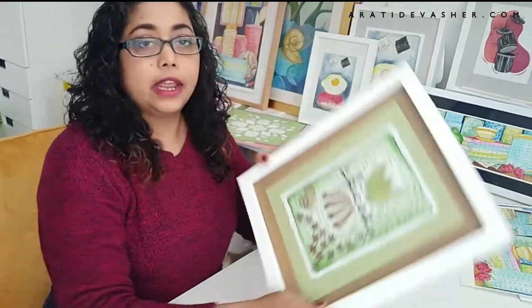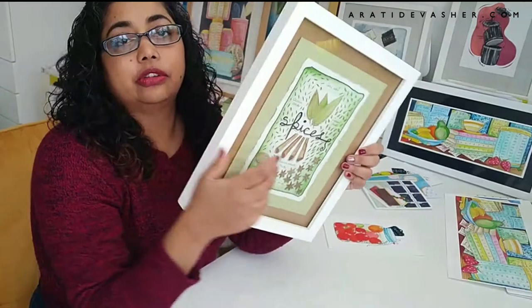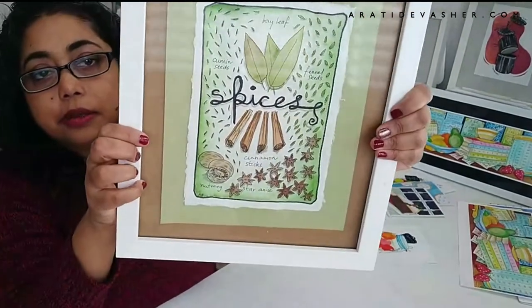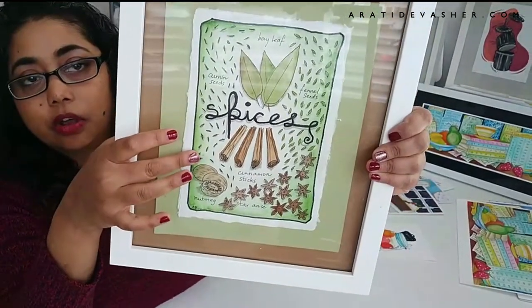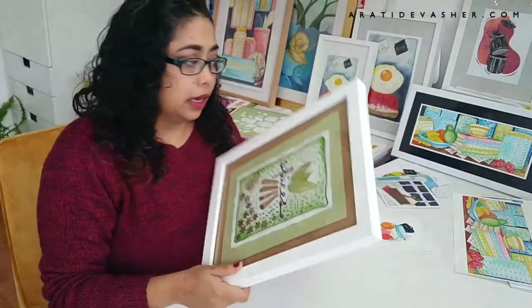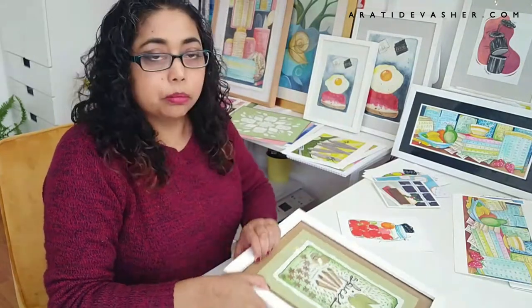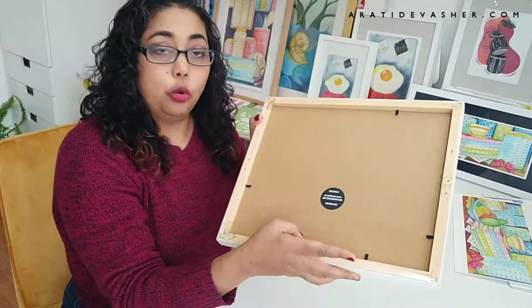So this is an 8x10 frame, but the print I currently have in it is actually an original artwork. It is painted on khaki paper in watercolors and pen. I did this quite a while ago but I'm going to change it out now. So I'm going to turn it over and open up these pins.